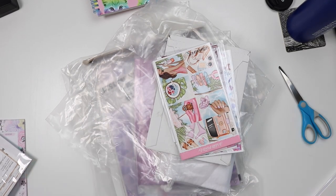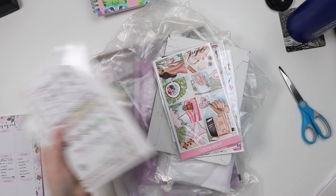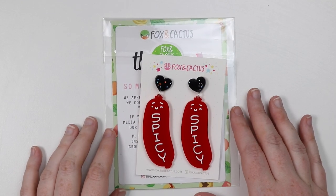I'm going to organize everything as per usual and we'll be back in a second. We're also going to haul some stuff that came into my Finnish address. Last item I want to show was from Fox and Cactus.